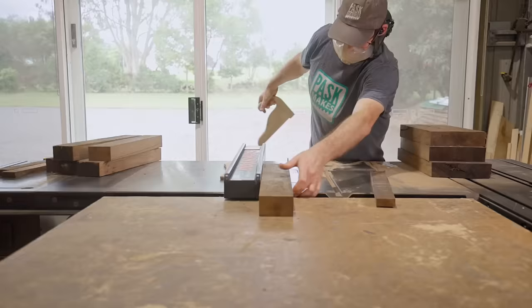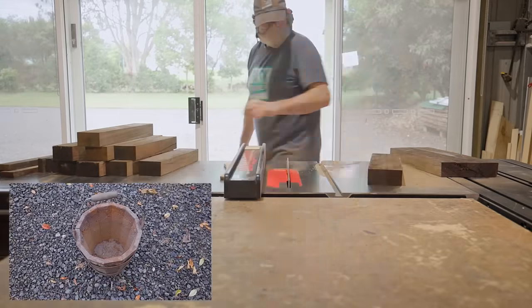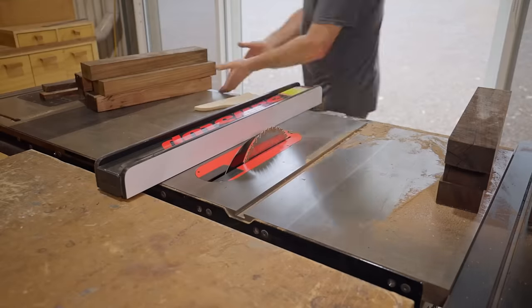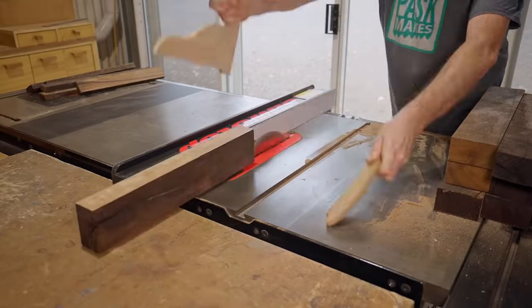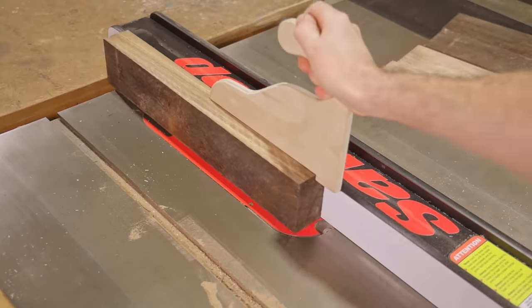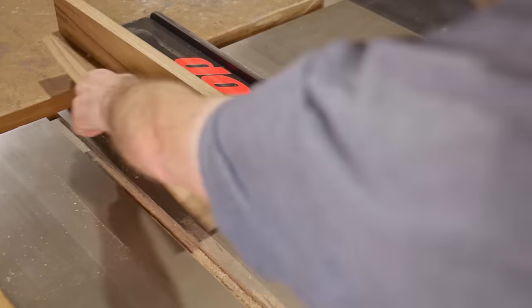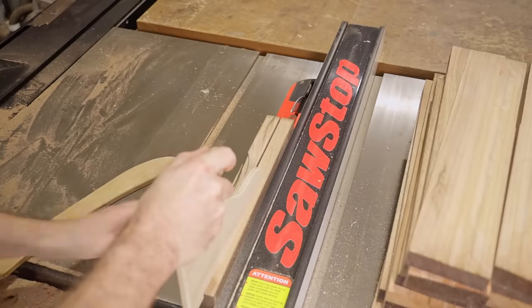Some of you may remember that I did make a bucket a couple of years ago — it was one of my very first scrap wood challenge videos where I made the bucket from start to finish, edited the video, and uploaded it all in one day. Because of that there was no narration or explanation, so I've always planned to remake the video, plus I also need a couple of buckets. You may enjoy watching that original video, if only just to see how I got on making the whole thing in just one day — and it really was a challenge.